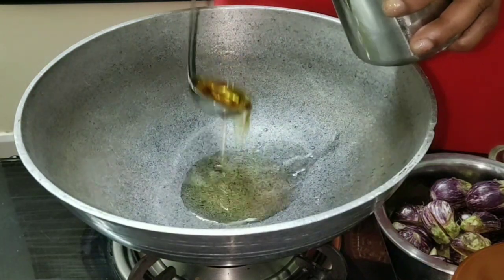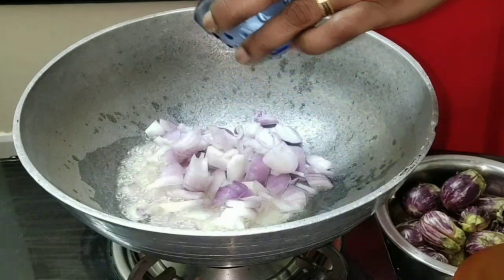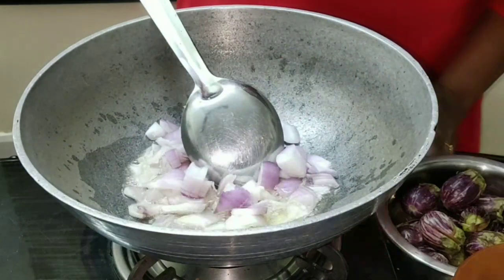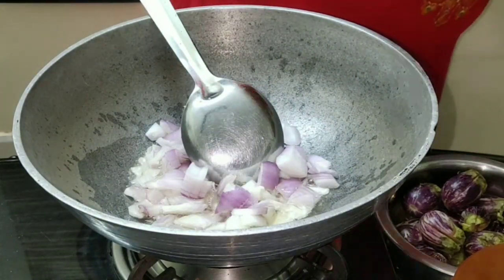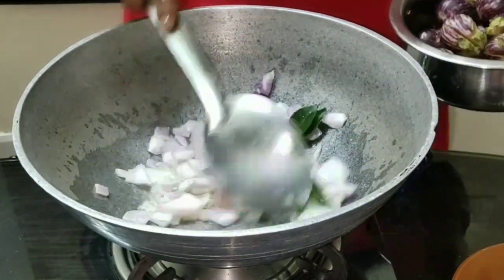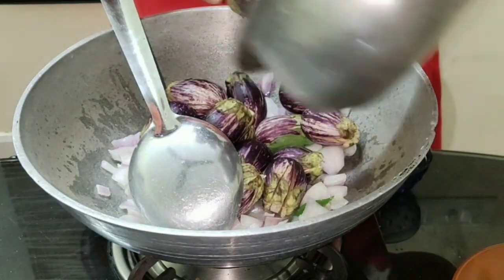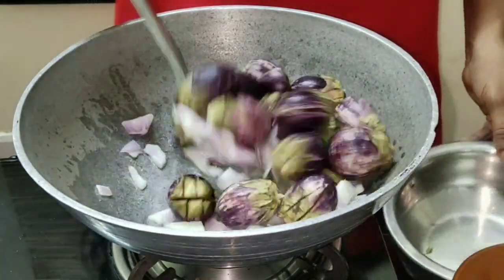Meanwhile, take about two tablespoons of gingerly oil in another kadai. When the oil heats up, add in the chopped onions and curry leaves, then the sliced brinjal and salt it well.